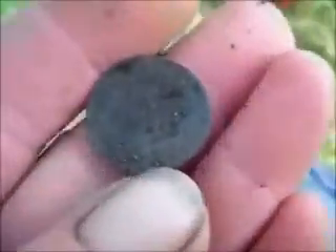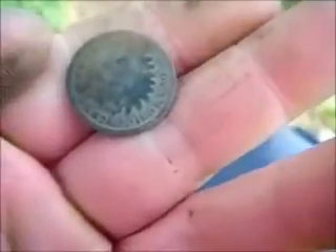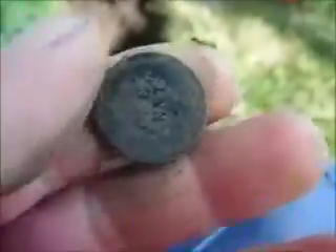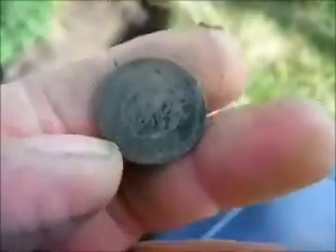About 10 feet from that other Indian and it looks like I found another Indian - 1887. This looks like it'll clean up pretty nice too. Looks like I found a little hot spot with some old coins. I believe that's a V-nickel. Yep, that's exactly what it is.